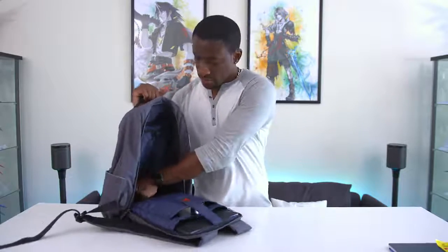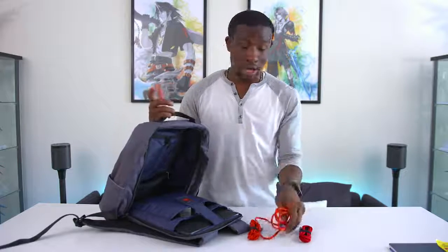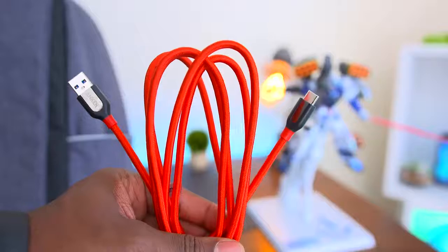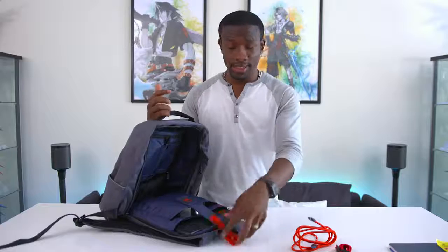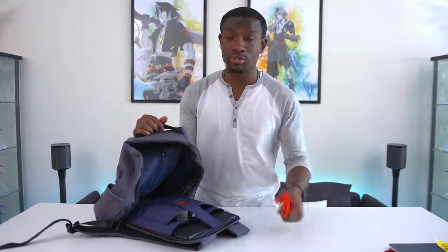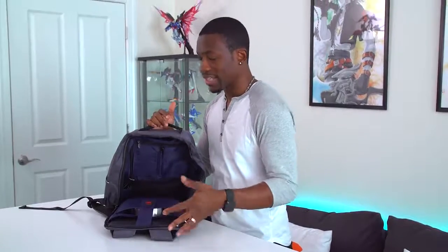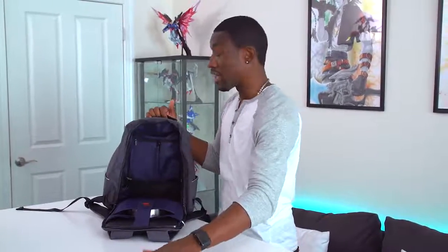Down here in this little mesh compartment we've got some cables — these are by Anker. You guys know I'm a fan of Anker cables. They're very durable, they look good, and they're inexpensive. They also have options for any device you may have, so if you need a micro USB cable, USB Type-C, or even Lightning, they've got all of those options. Your friends are going to ask to borrow your cables, so you definitely want something durable. Those are really great cables for less than about 10 bucks — better than going to the Apple Store.